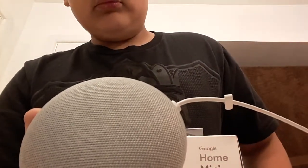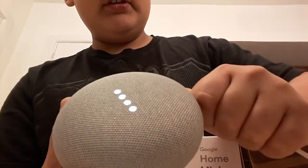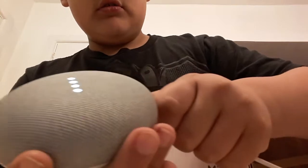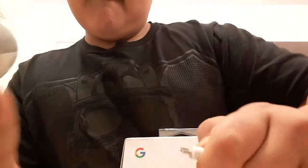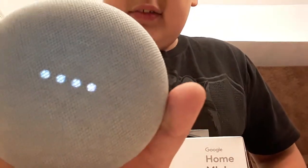Hey Google, it's white when you're unconnected. Sorry, I'm not sure how to help with that. And then it will change colors. Watch, it's pretty awesome guys.